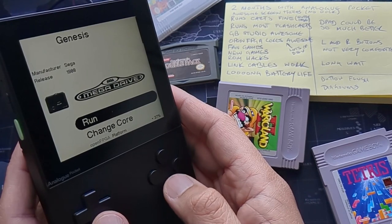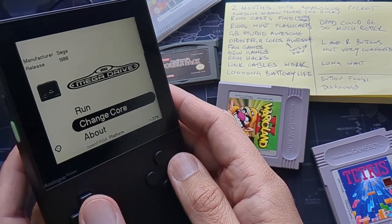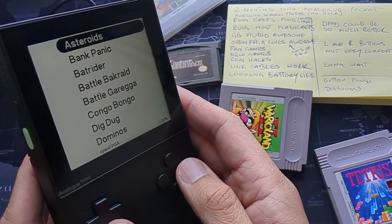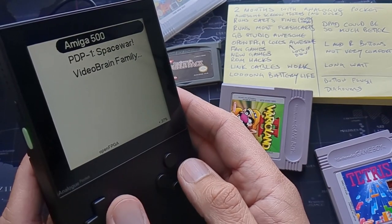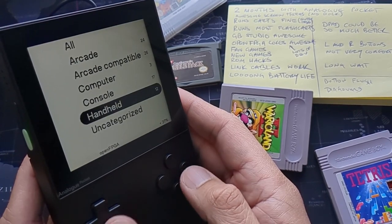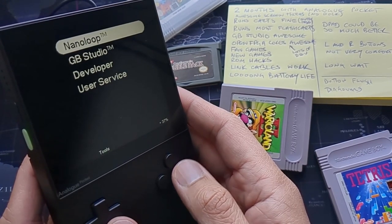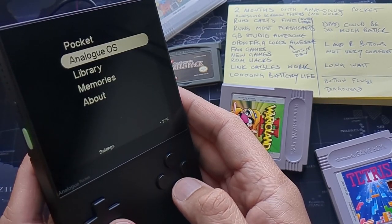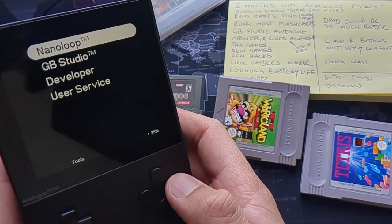There are too many open FPGA cores to go through individually, so we're skipping to a grouped list by system type. We've got arcade cores, computer cores, consoles, and handhelds — so many. There's massive developer interest in the Analog Pocket and more cores keep coming out. One recently released core I think is just absolutely fantastic.